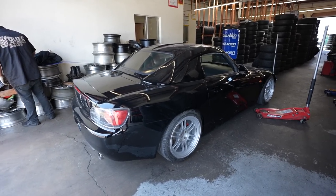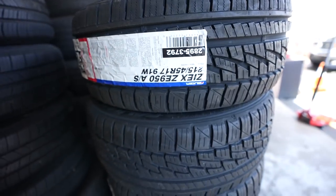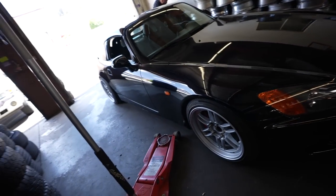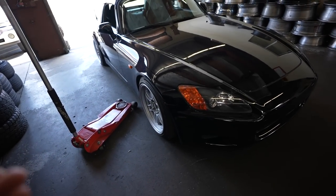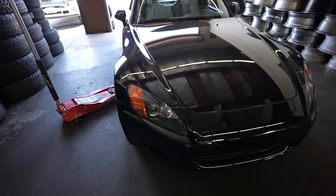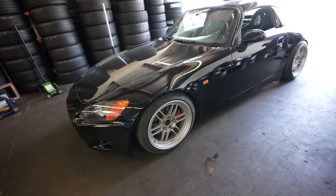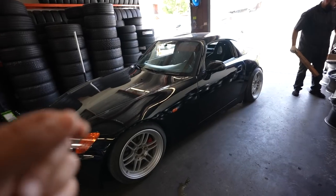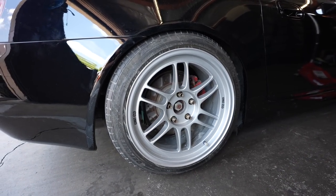Here we are at the tire shop getting the brand new Falcon tires installed on the S2000. This thing is sitting way too low, so we're gonna have to put it up on some wood or something. I'm gonna leave it up to Luis from All Pro Tire to finish up the mounting. Meanwhile I'm gonna take the car off the lift because this thing is actually too low — gonna lift up the back just a little bit so it doesn't rub over anything.